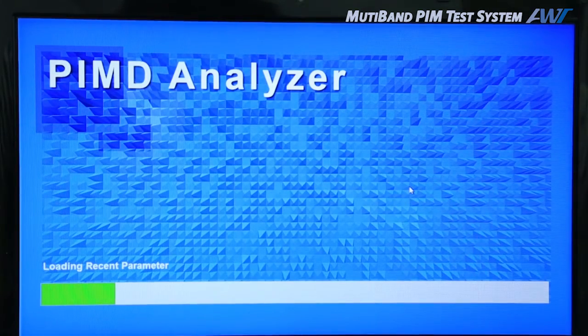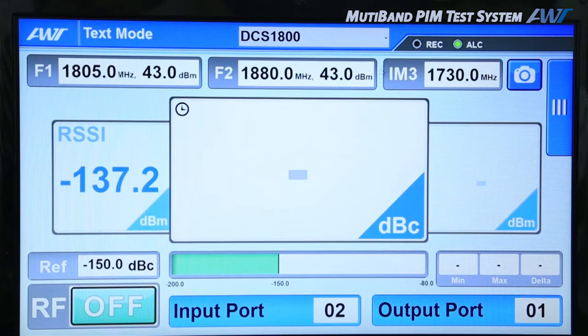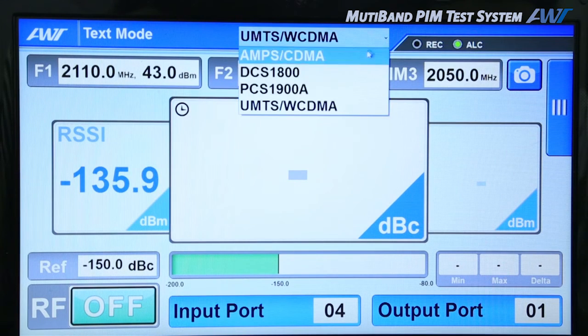When the device is ready, run the application on the PC. This program controls the system. To measure the PIM, set the output ports for individual RF rack bands.